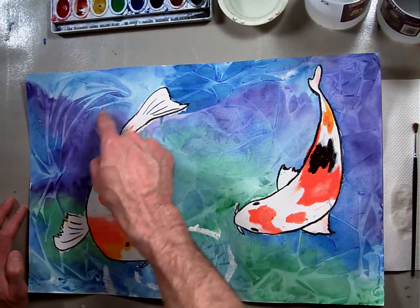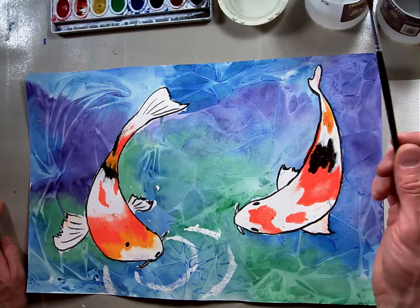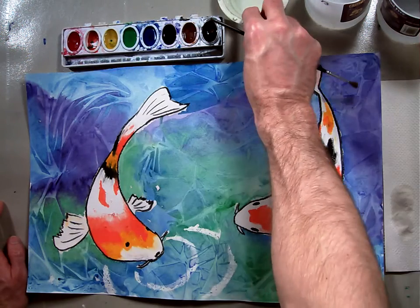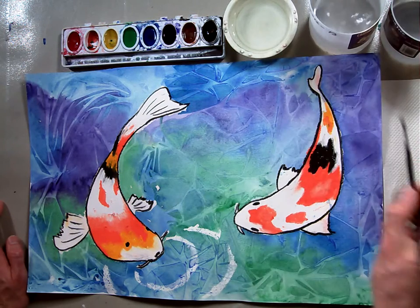Now, in these organic amorphous shapes, you can make more watercolor designs. You're going to need one set of watercolors, a little cup, your clean water, your empty water, and a paper towel.